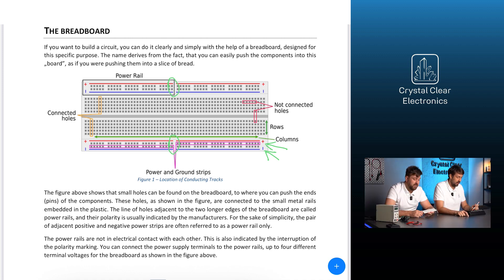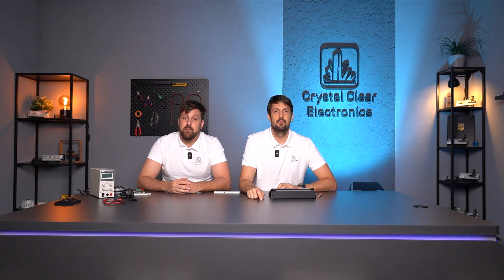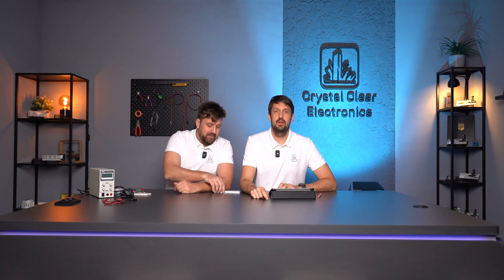You can connect the power supply terminals to the power rails — up to four different terminal voltages for the breadboard, as shown in the figure. However, there are breadboards that have only one longer power rail per side, so not four but only two different voltage sources can be connected. Before you use it, you should know what type you have in your hand so it won't trick you. I'm sure we've all been fooled by an unspecified breadboard!